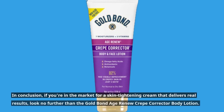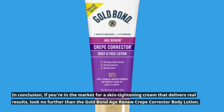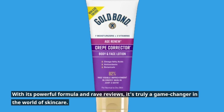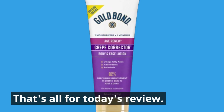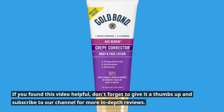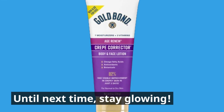In conclusion, if you're in the market for a skin-tightening cream that delivers real results, look no further than the Gold Bond Age Renew Crepe Corrector Body Lotion. With its powerful formula and rave reviews, it's truly a game-changer in the world of skincare. That's all for today's review. If you found this video helpful, don't forget to give it a thumbs up and subscribe to our channel for more in-depth reviews. Until next time, stay glowing!